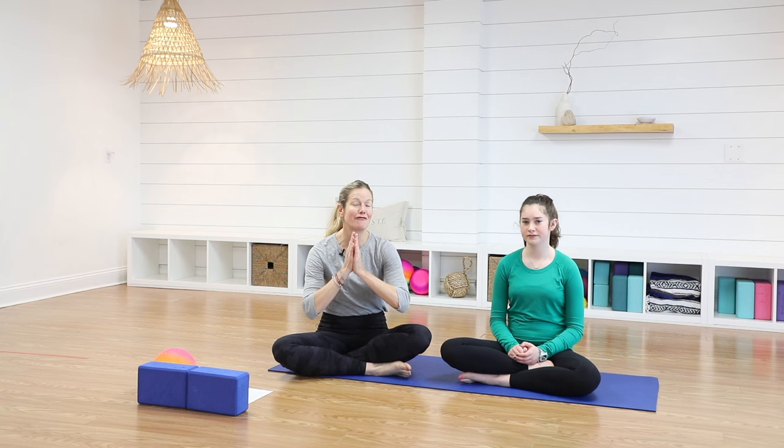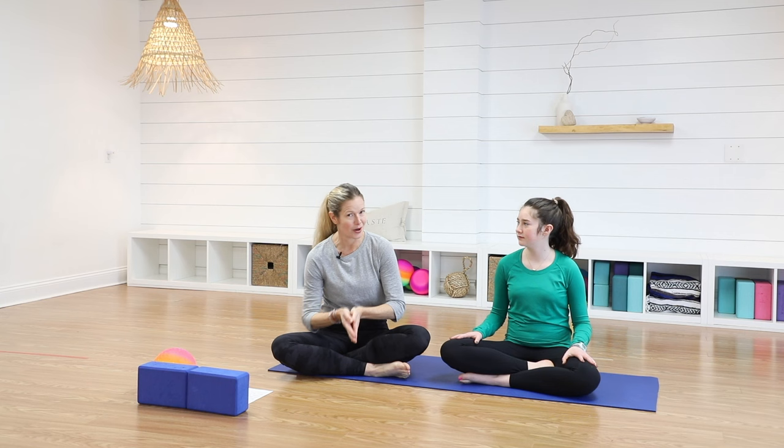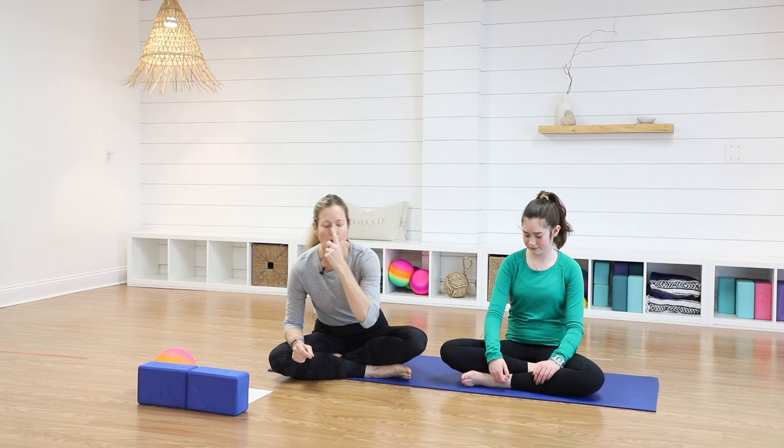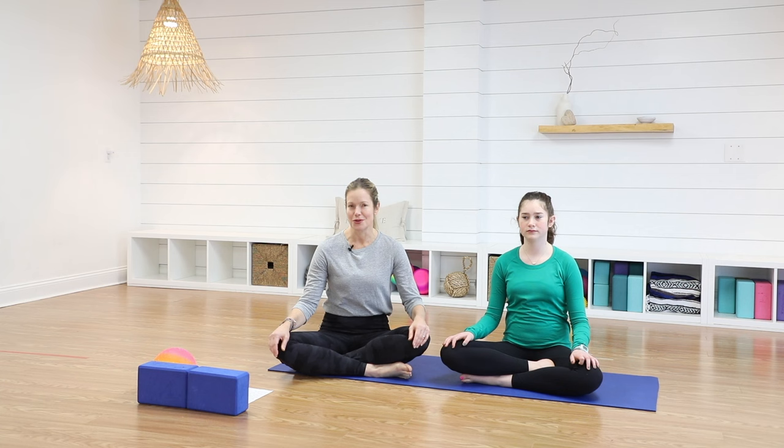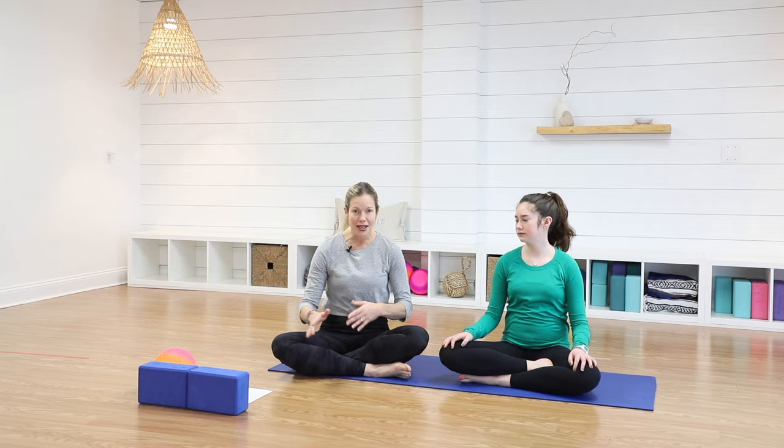But what we always do when we start yoga is to take some deep breaths. So I want you guys to think, if you walked into a room, what's a delicious smell? Like cookies baking, right? So take a seat, hands on your knees, big breath in so you smell something delicious. And then blow out your birthday candles. You can blow out bubbles. And whenever you're feeling sad or mad or frustrated, I want you guys to think about this. Breathe in. Take a big breath in.